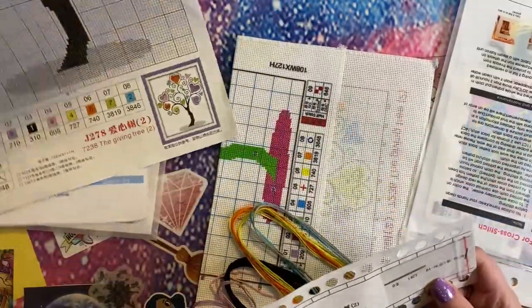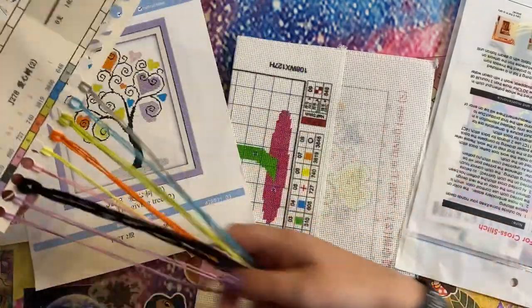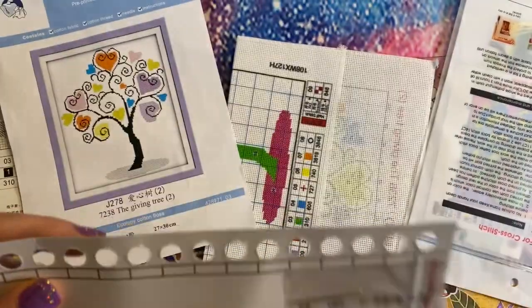The size of this one is 27 by 30 — not very many colors, but that's great, that is all we need for this lovely image. We've also got two needles included.